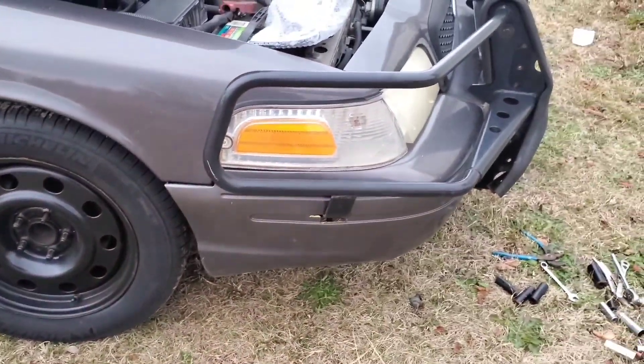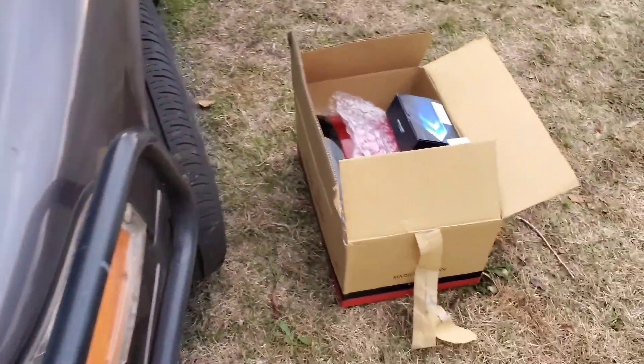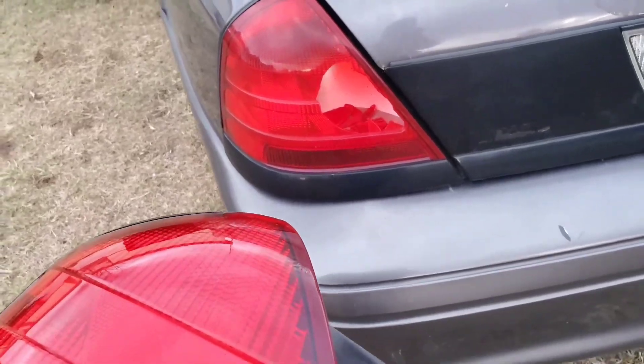Let me go inside and get the bulbs. I got LEDs to put in this joker. Got all the goods, the knickknacks, the surprises in the box. I got O2 sensors. I'm going to do the LED bulbs, 9007. Got another taillight to go for the back. See that? That is a no-no — I can't have that. See, that's the replacement for that.